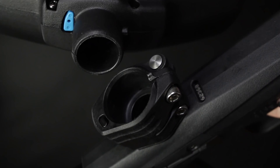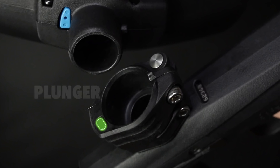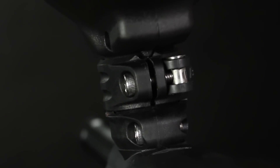In the marker itself, we have a new feed tube assembly and a new body. Running through the feed tube itself is a small plunger. This has an O-ring seal at the bottom and is fed by a small port from the breech.